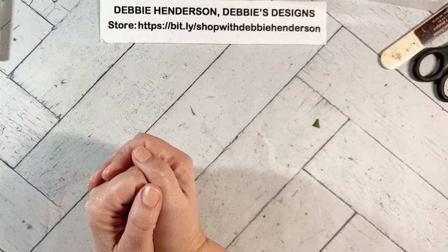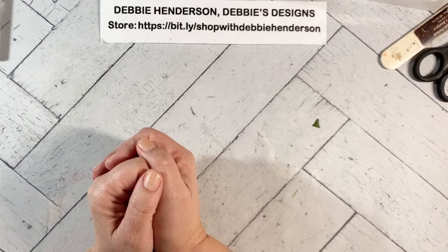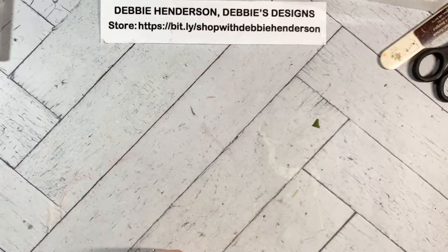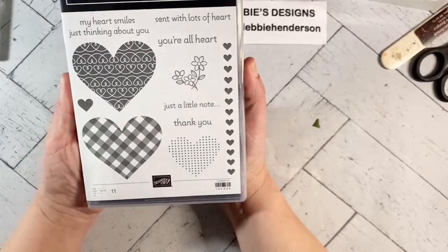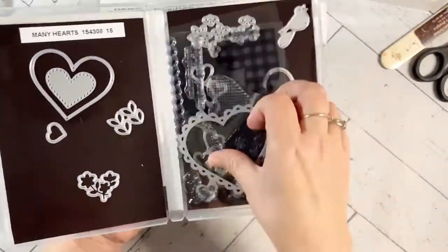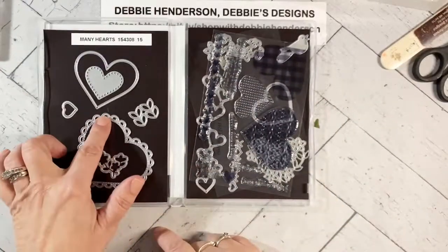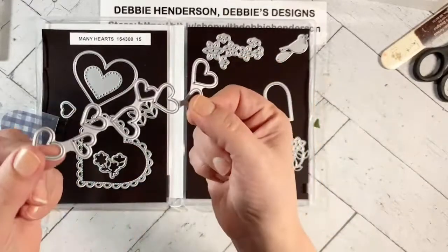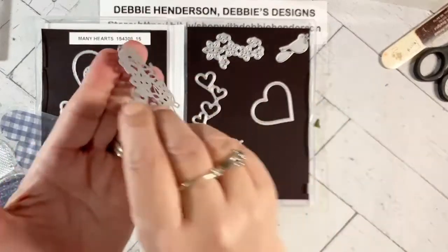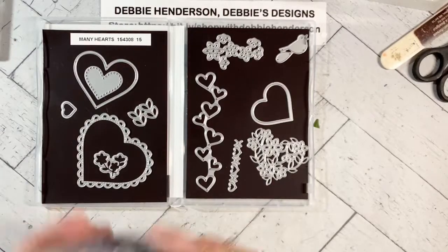I am actually going to be doing three cards. But before I show you the cards, I'm going to show you a few products. I'm going to demonstrate something with one of the products and then I'll go on and do the three cards. I'm using the Lots of Hearts stamp set along with the coordinating Many Hearts dies. You can see these dies are fabulous — I have one of the hearts out that I'm going to use, but you get the scalloped one. Look at this pretty border one that has a bunch of hearts on it, and then this flowered heart die. They're so cute — there's a set of 15 actually.